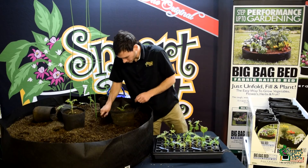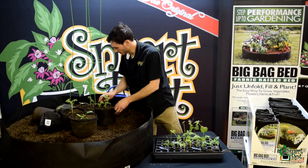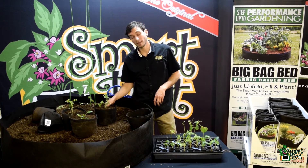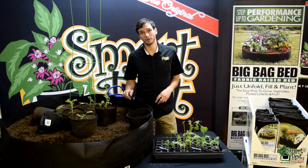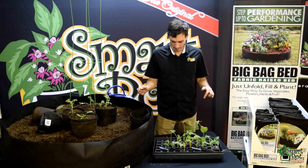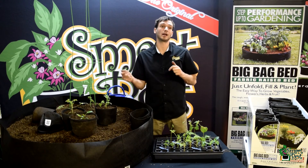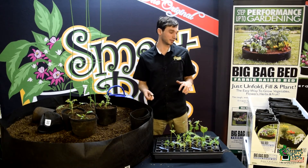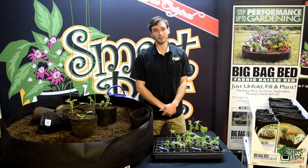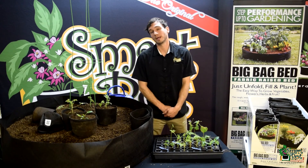That should do it for this guy. I'm going to get the rest of these planted up — be sure to check back in. I'll keep you updated on how they're doing, and I'll show you when I pull them out of these Transplanters and into their final container. Check out our website and all our social media. Our website has now been updated and we have blogs as well. Check us out at www.SmartPots.com and also www.BigBagBed.com. See you guys later.